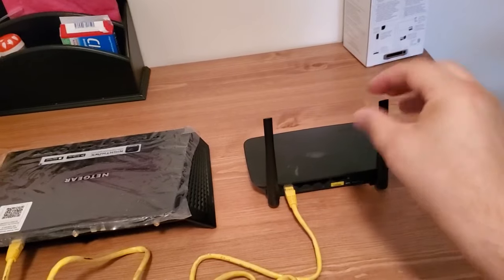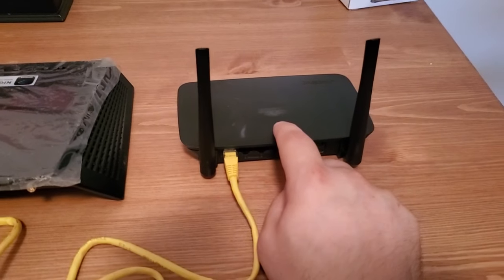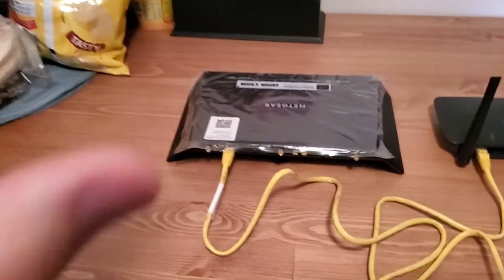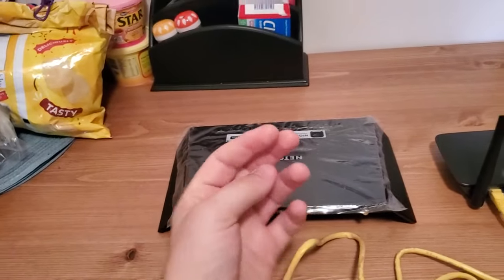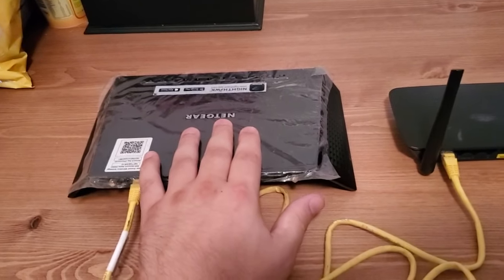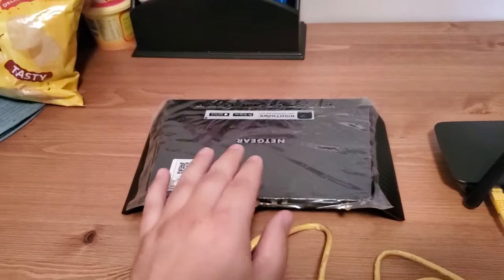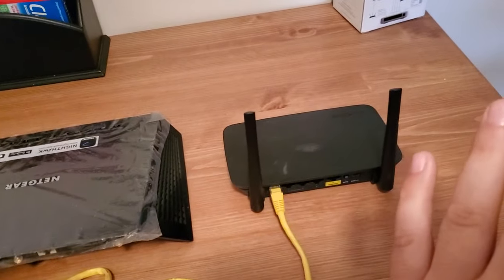When you connect your phone to the Wi-Fi on this router, it's going to go out to the network and say 'Hey, can I get an IP address?' This router, with DHCP enabled, will say 'Yeah, I'm a DHCP server — here's an IP address.' Now if you take a second phone and connect it to the Wi-Fi on the other router, that router will also assign it an IP address. The problem is the two DHCP servers work completely independently of each other — they don't care what the other one does.